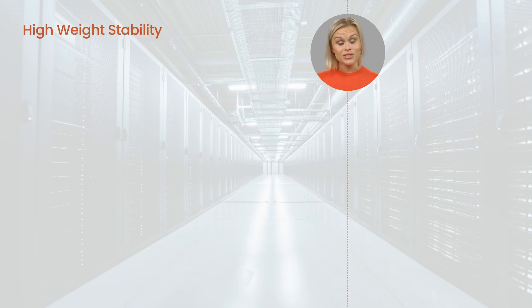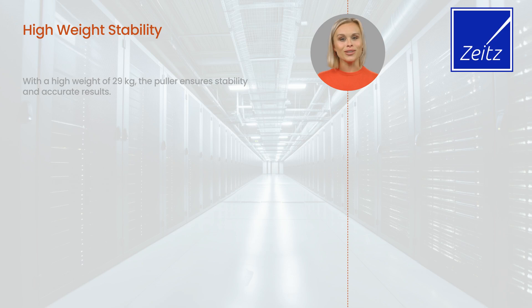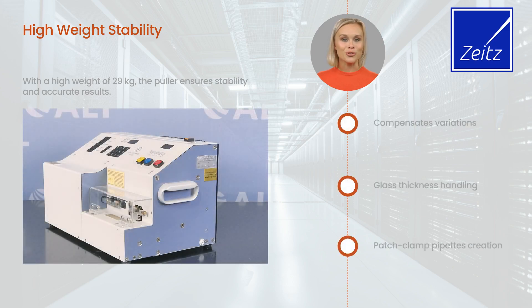With a high weight of 29 kg, the puller ensures stability and accurate results. It automatically compensates for variations in glass thickness, making it perfect for producing patch clamp pipettes with defined tips.